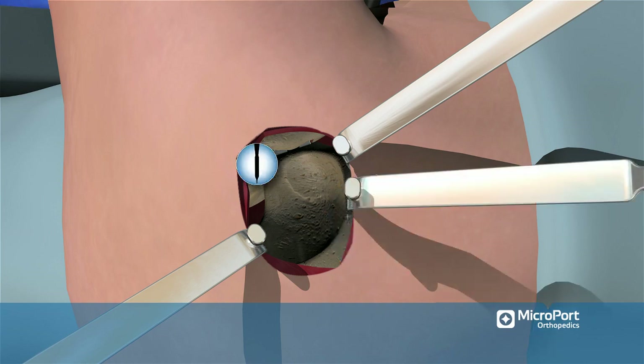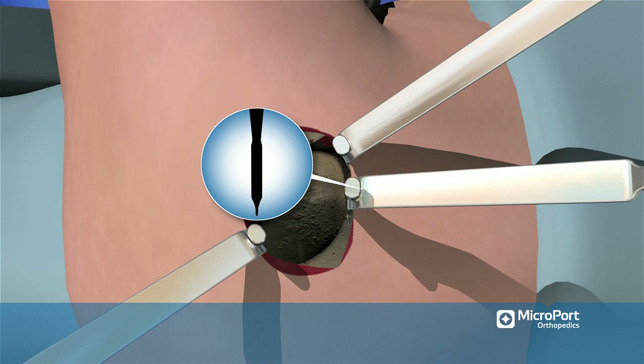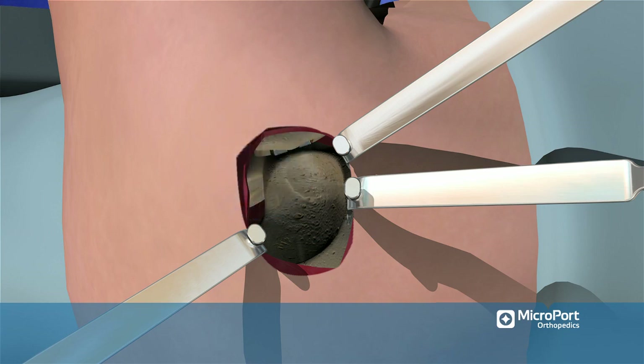Place a third impacting spiked Hohmann at the anterior superior acetabular region to complete the retraction for the acetabular exposure. Take care to ensure that the tips of the retractors do not penetrate the socket. Excise any non-ossified labral tissue prior to reaming.